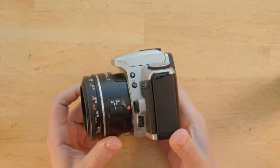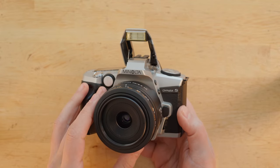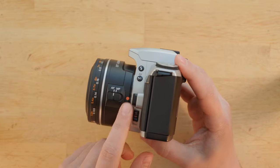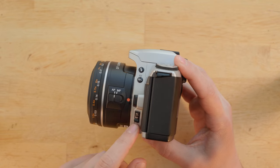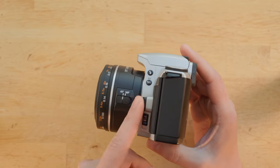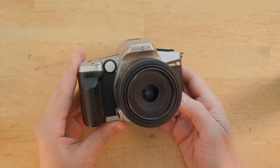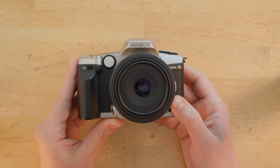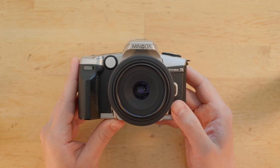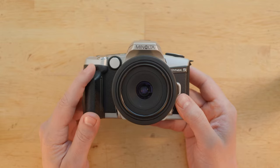On the side of the camera, we have the pop-up flash. It's small and not very powerful, but sometimes it'll be better than no flash. Then we have the exposure compensation button — press and hold it, then use the selector wheel at the front to change the value. My copy of the Dynax V consistently overexposes by about one and a half stops compared to both my digital camera and my external Sekonic spot meter, so I just have one and a half stop negative exposure compensation dialed in at all times.